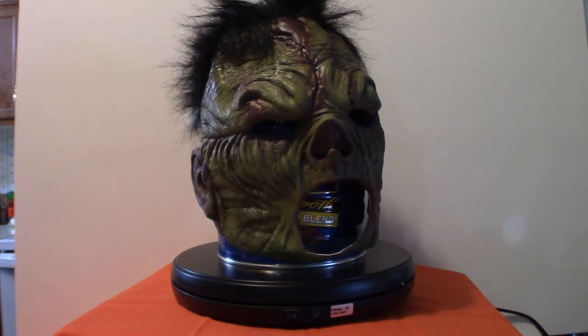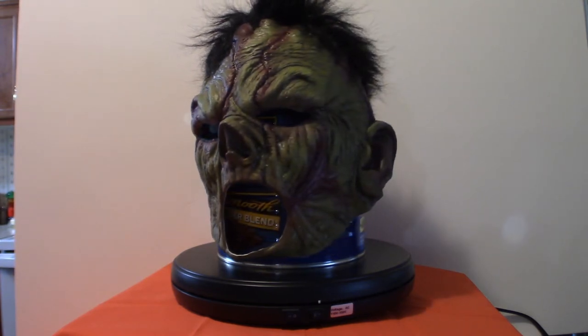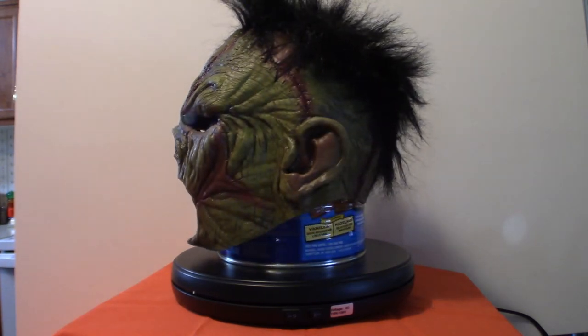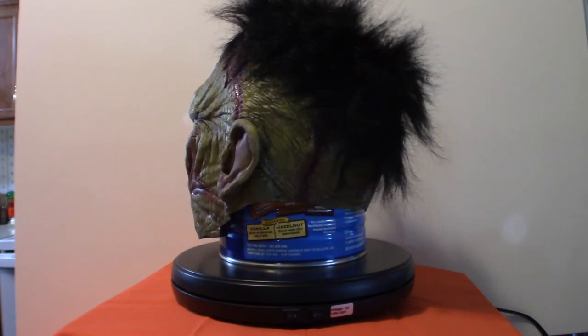The actual design, as you can see here, is really, really cool looking. The scars and everything, the color scheme is absolutely amazing. I love the hair too. It's got a very punk rock feel to it. But anyway, this is a very cool looking mask.